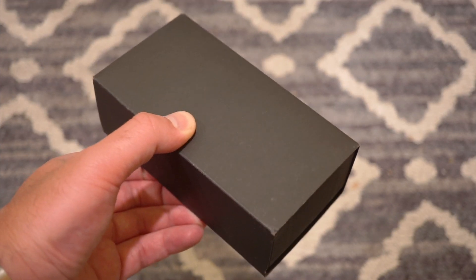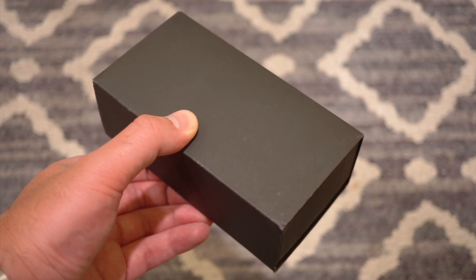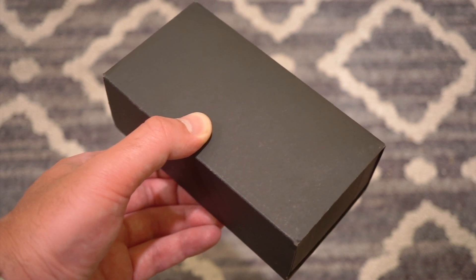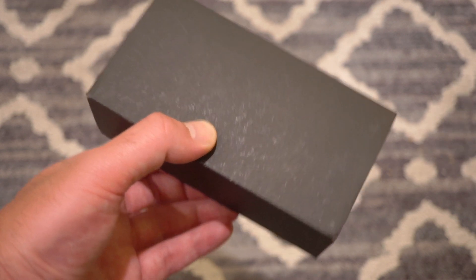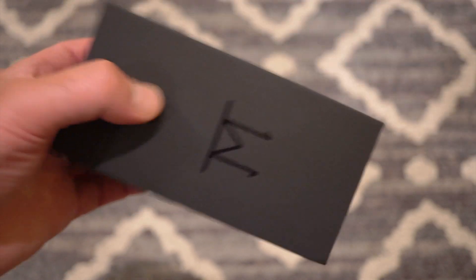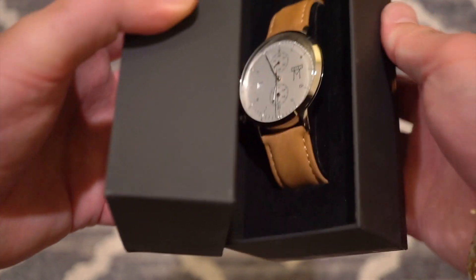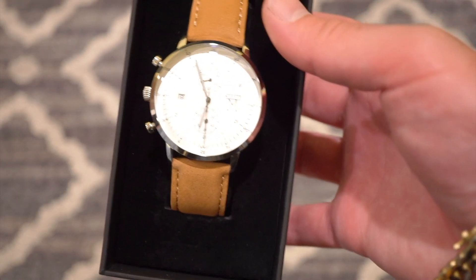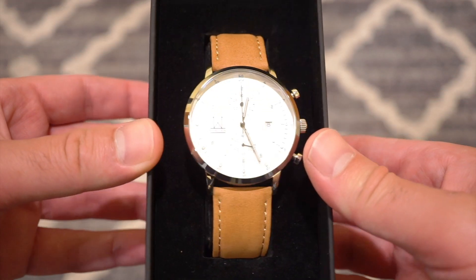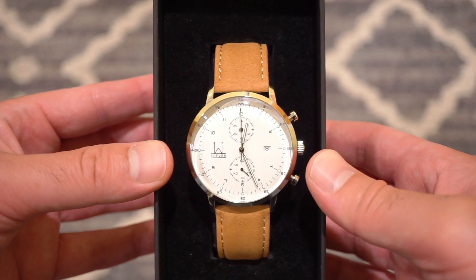Hello ladies and gentlemen, welcome back to Watchdiction Watch Reviews. Today we're going to take a look at an affordable brand that is designed and based in Australia — this is Watches 11. They produce some pretty neat watches and this is one of the Elite Series. I've already taken off the plastic and tested it out. As you can see, it is a chronograph and it's a pretty neat looking chronograph with that nice Bauhaus design and a nice white dial.